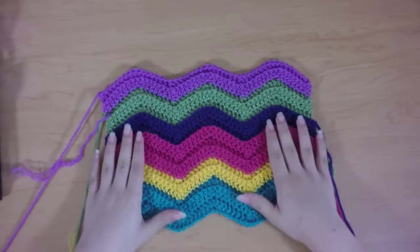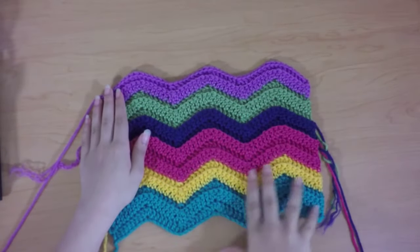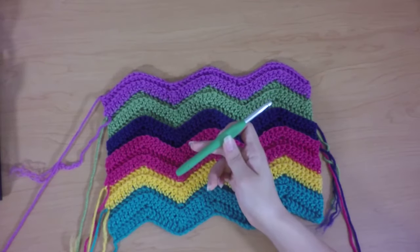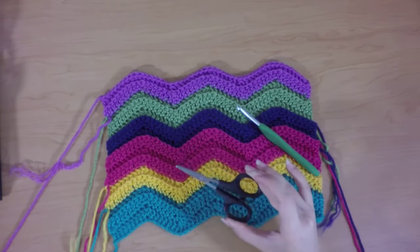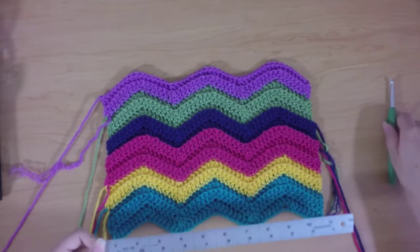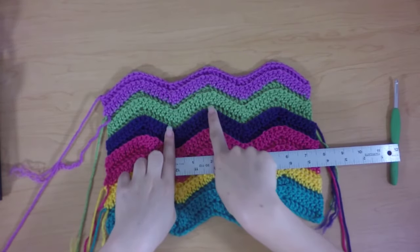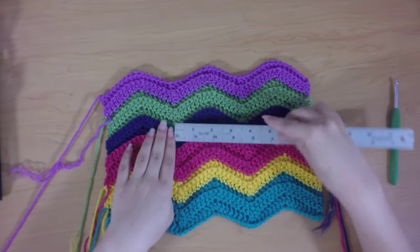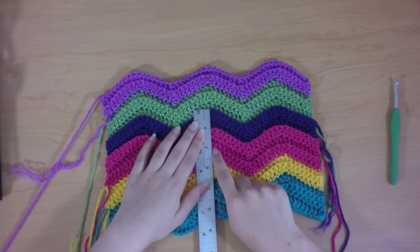This is what the finished afghan is going to look like. This is a smaller swatch of my color choices and my stripe pattern that I'm going to be using. I'm using an I hook for this pattern, 5.5mm, and you will also need a little pair of scissors to cut the yarn at the end of each stripe. The gauge for this pattern is that one chevron from valley to peak to the next valley should measure 3.5 inches wide, and 4 rows in the back loop only should measure 2 inches tall.